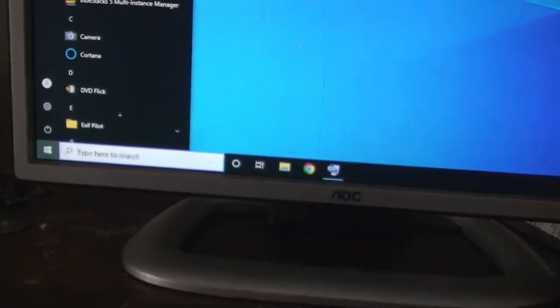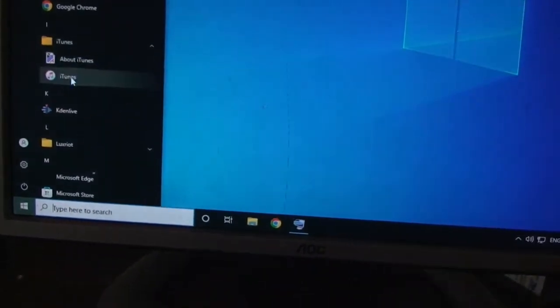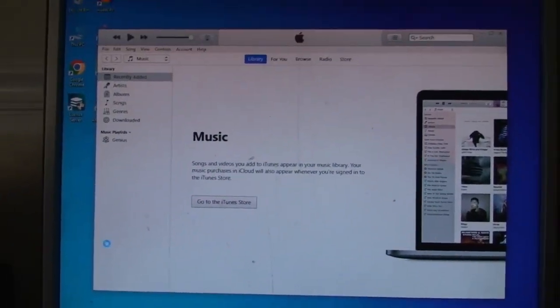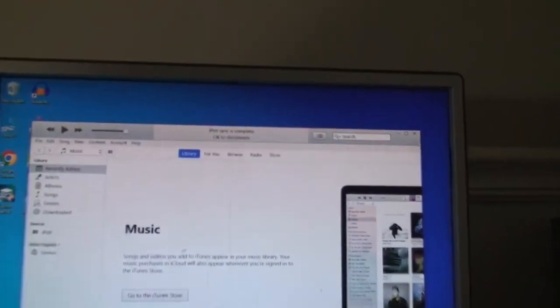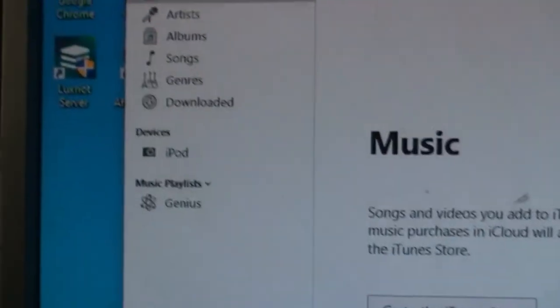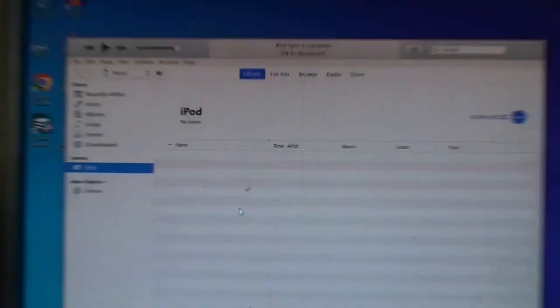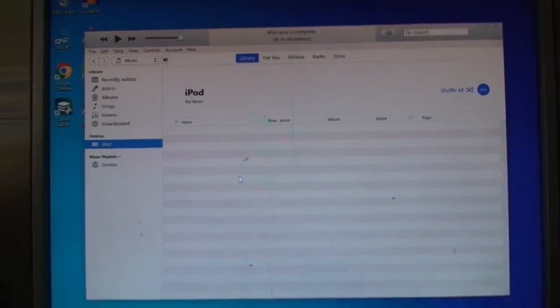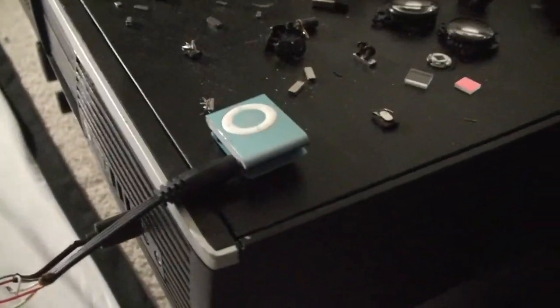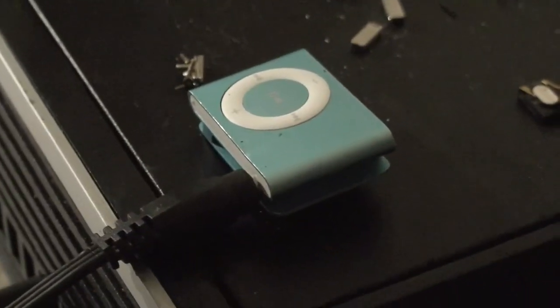Let's head over to my desktop to see if there is any content on the iPod. Oh, that's a good sign — it shows up as iPod. And it's blank. That's kind of disappointing. They cleared all of the data out of this. Dang. But anyway, that is it. Thanks for watching. Bye.